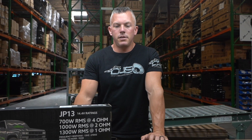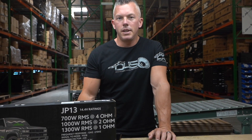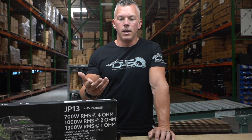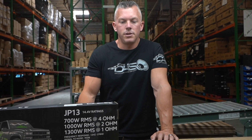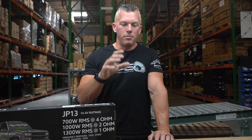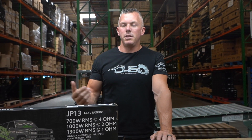So the biggest thing with pairing your amplifier with the subwoofer is matching power closely. If you had two Sundown SA-V2s, you'd want an amplifier at least twice the size, like the JP-23 Version 2. If you have more experience, the proper box, and proper electrical, you could go up 50% or even double the RMS power rating and be okay — but it depends on how long you're playing and how hot it is outside. It's not just a cut-and-dry answer, unfortunately.